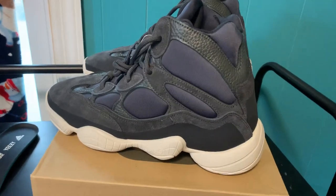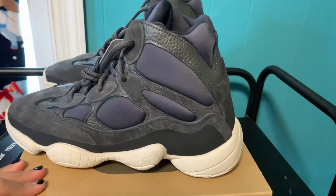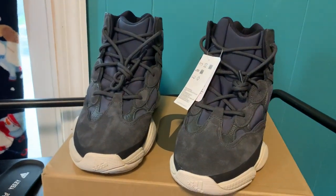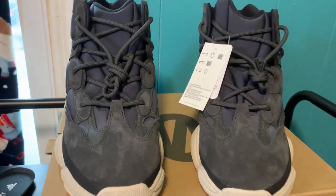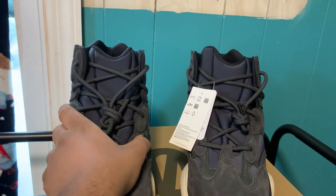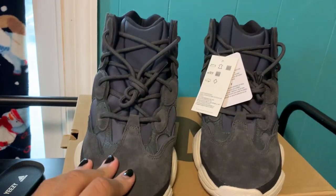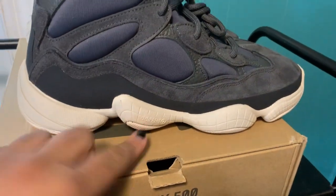These remind me a lot of the Jordan 11s — maybe it's just because of the shape, but specifically the Jordan 11 Jitters. Maybe it's because it's a similar colorway. In my opinion I do not like how the tongue looks right here — it just looks really thick and I don't know how else to explain it.